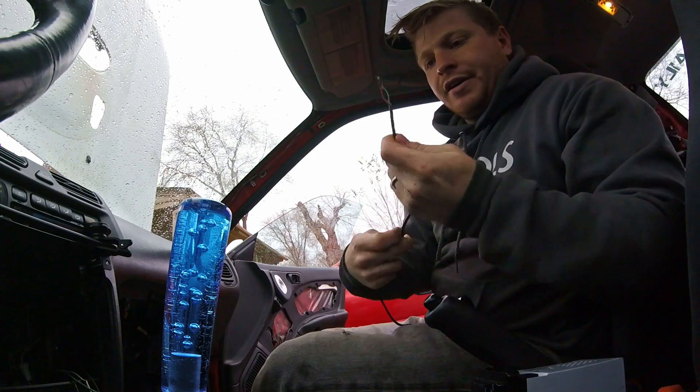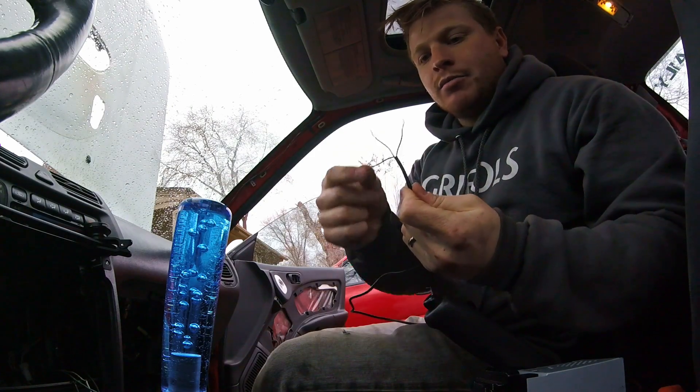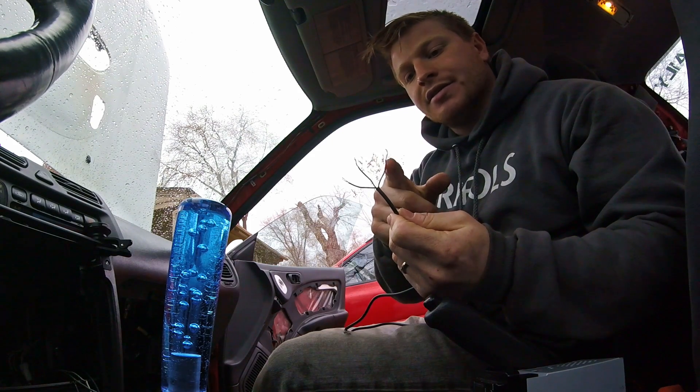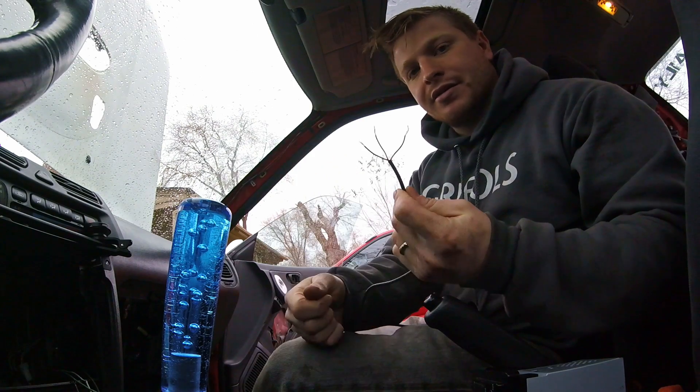I think I paid like $12 for this. Basically it's just a light that reads impedance or voltage or amperage — I can't remember — but it's going to tell me what's going on. I have three wires coming out of it: a red, a black, and a green. Green is the signal wire. Red is 12-volt power. And black is obviously ground.